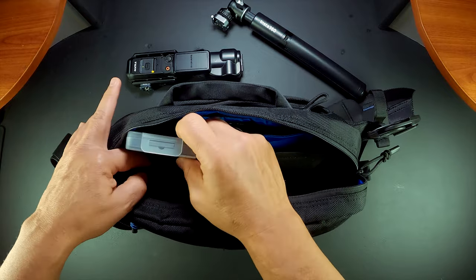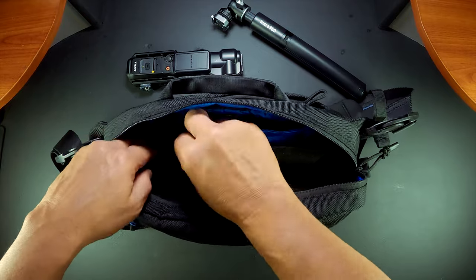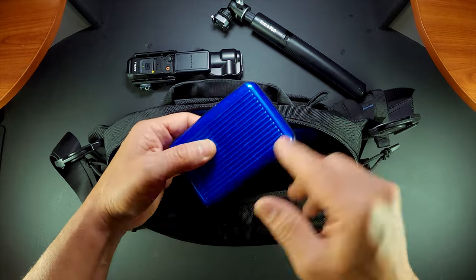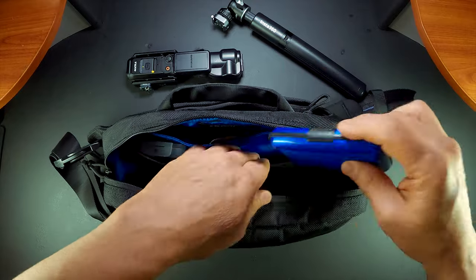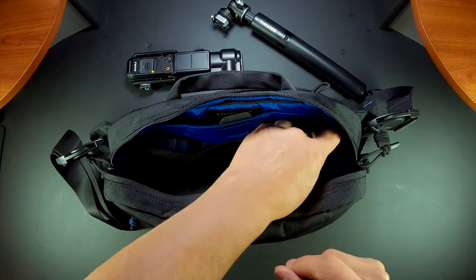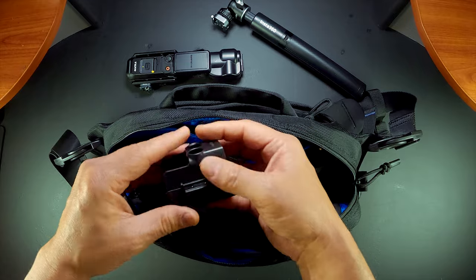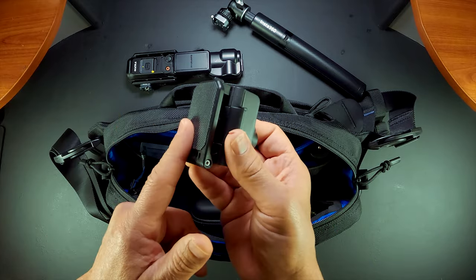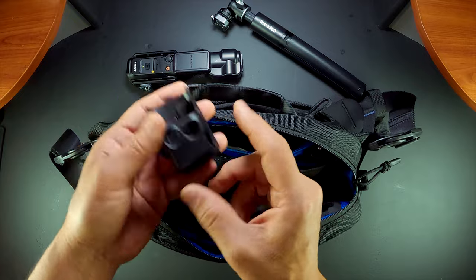I also have ND filters and the DJI mic. In this compartment I have SD cards and smaller things, plus the mini tripod legs. I love this Sunnylife magnetic case adapter for the Osmo Pocket 3 — love this little thing.